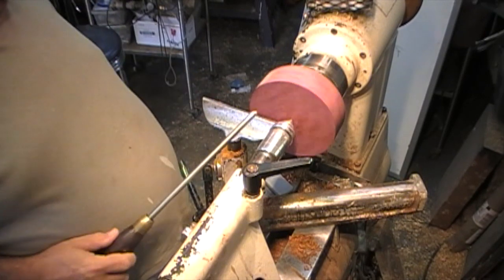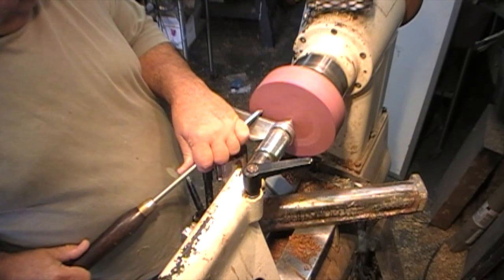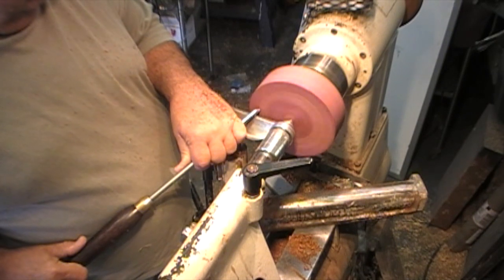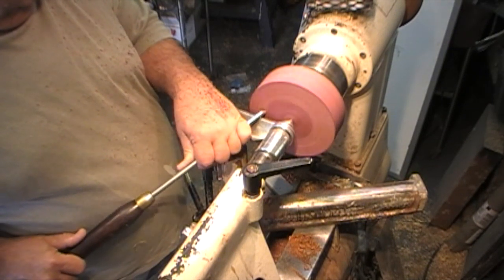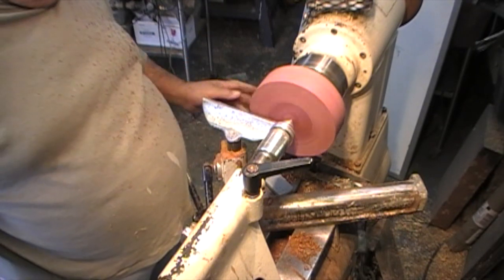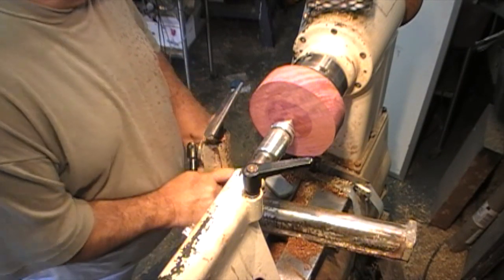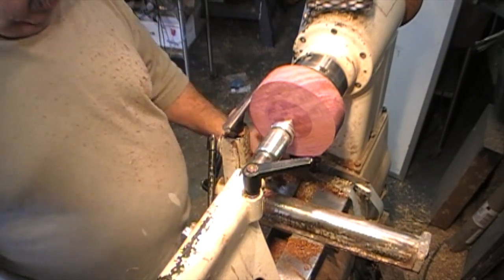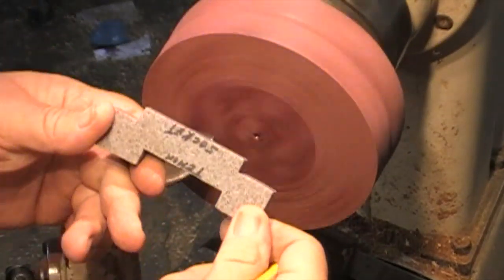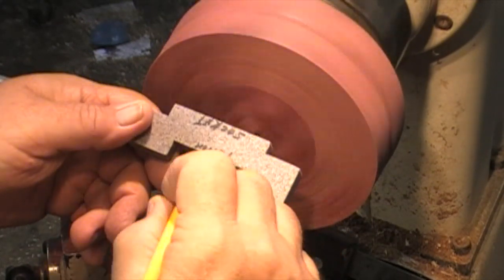I'm going to start with my Ellsworth gouge. Just feel some wobble — that's pretty good for just being saw cut. I'm going to go ahead and true the edge while I'm at it. I'm going to want to start setting some parameters. This is my template from my one-way number two stronghold chuck.